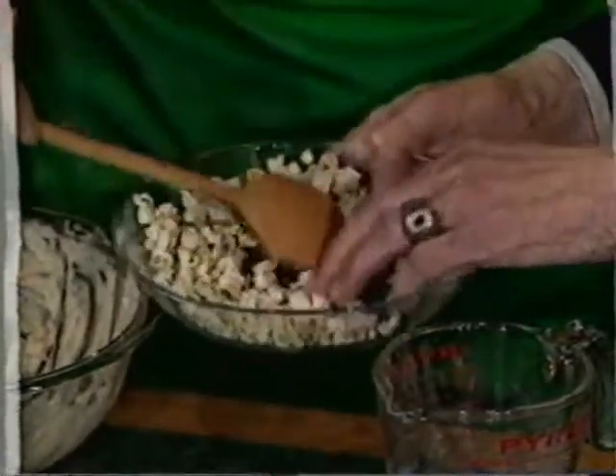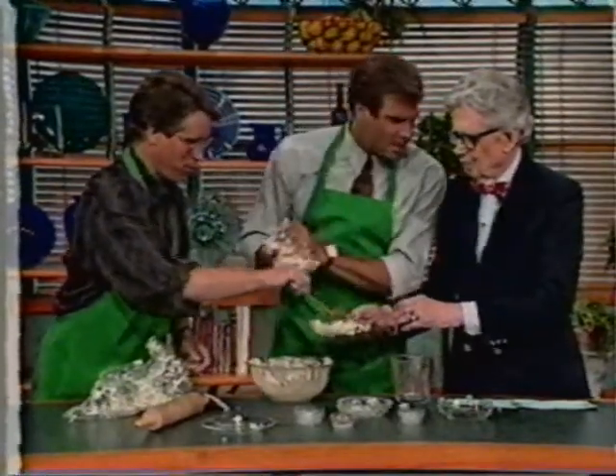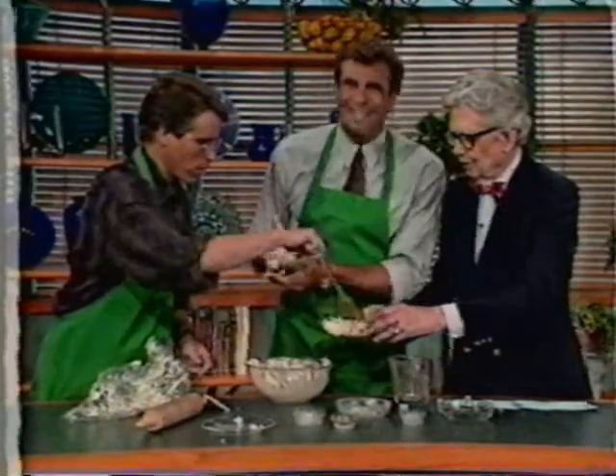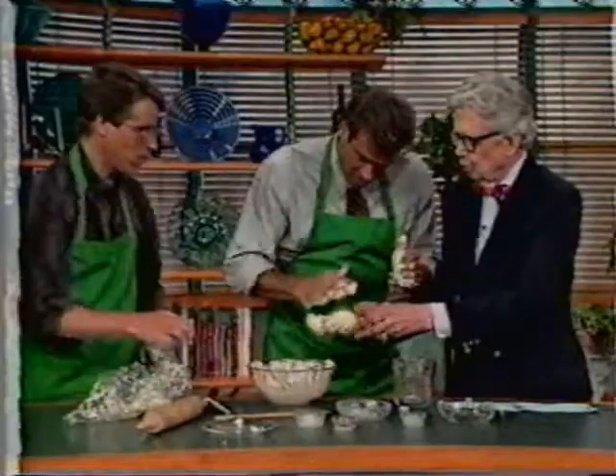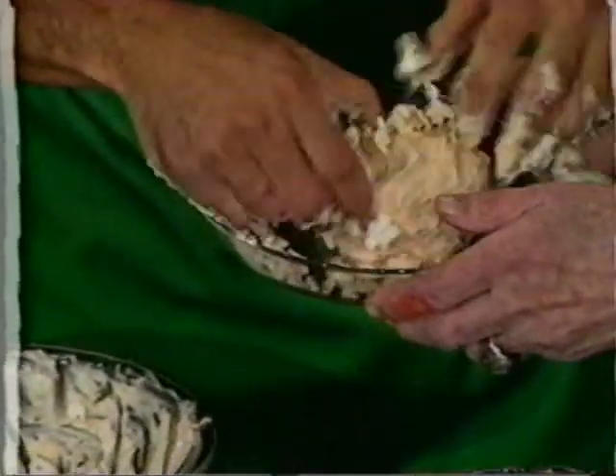Mix it up good. Orville just had a birthday — 84 years old. You don't just throw it in; you kind of roll it around to coat it.